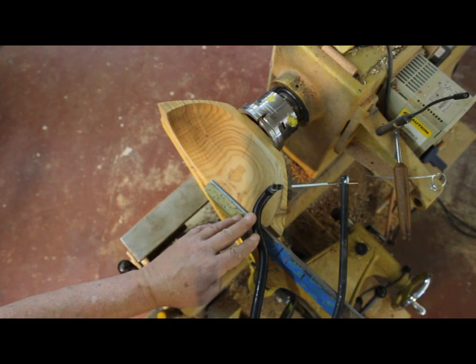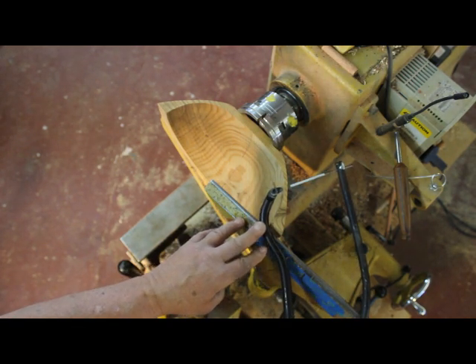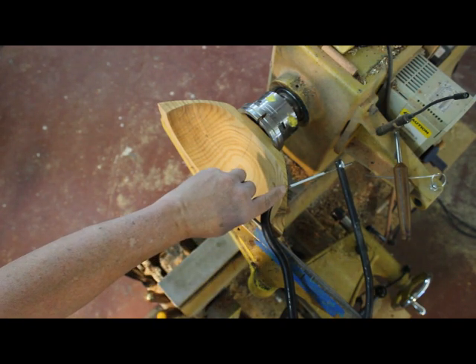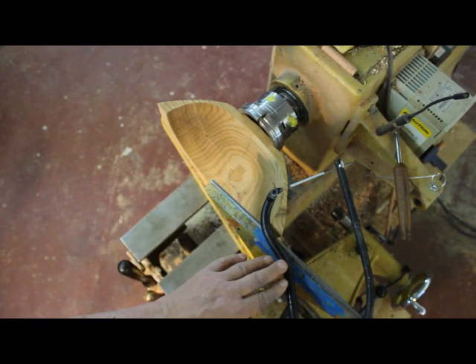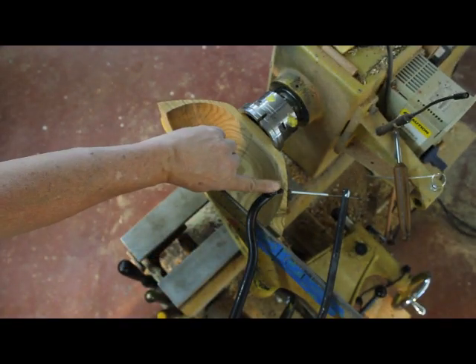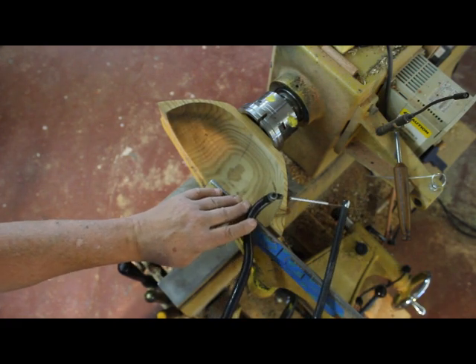Now let me show you one more thing. If I've got my tool in this orientation, it's too much of an angle, and the depth gauge is not really giving me an accurate representation of the depth of my piece of wood. So this tool must be held in a perpendicular orientation as you go around the profile of that bowl.